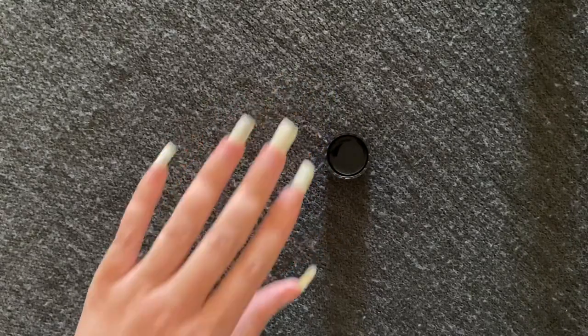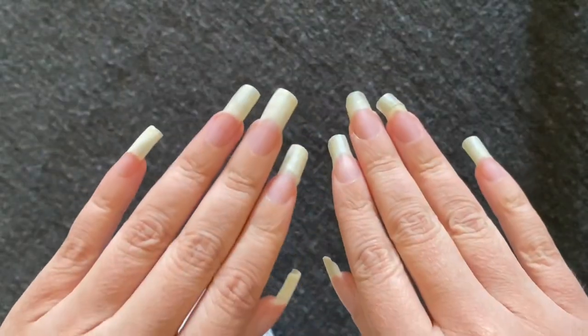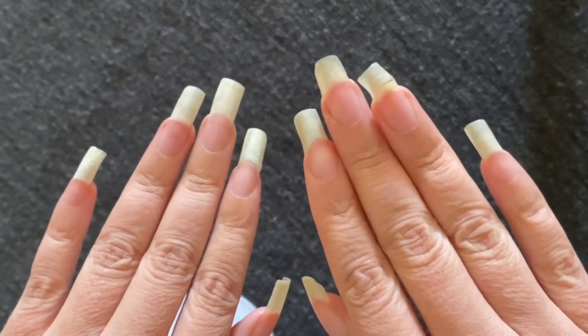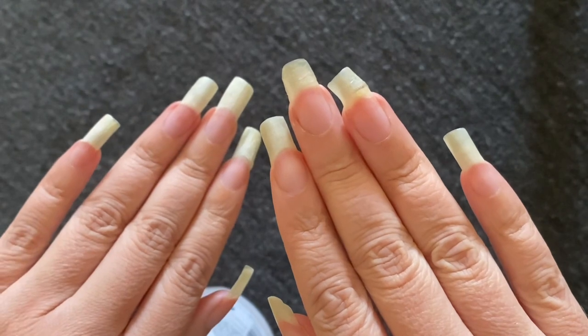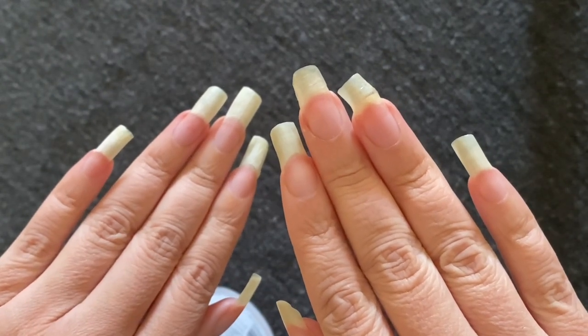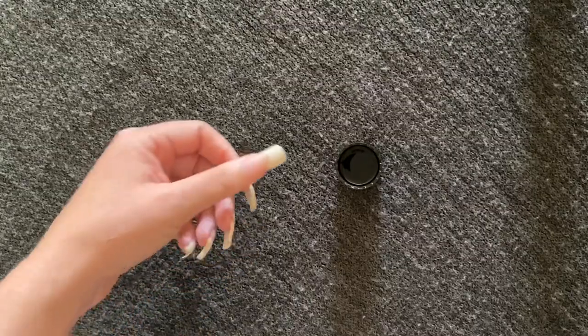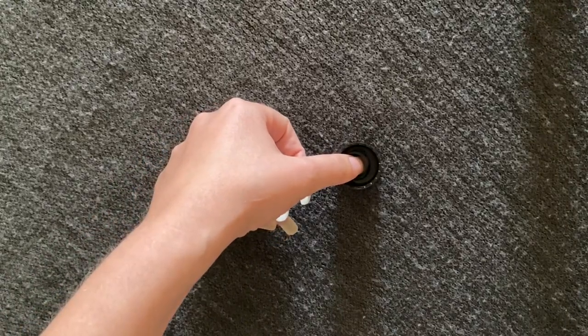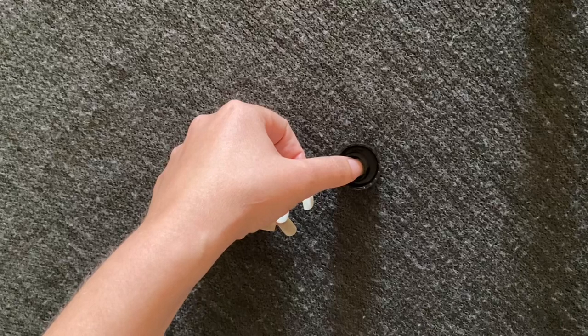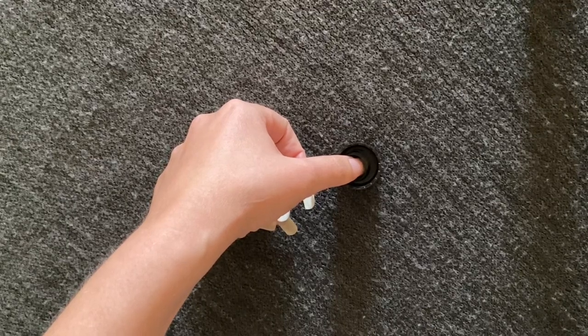So what I'm going to do is show you a side-by-side of my left hand, which has been in the acetone, and my right hand, which has not been in the acetone. Just to kick it up a notch, I'm going to repeat the cycle — each nail tip in the acetone for about 5 to 10 seconds each — and then I'll show you the results.